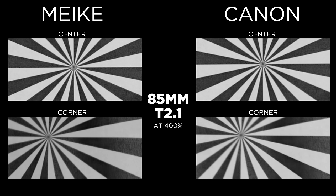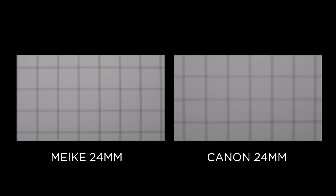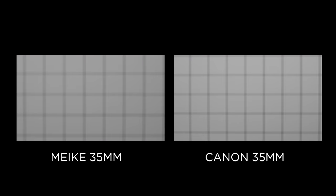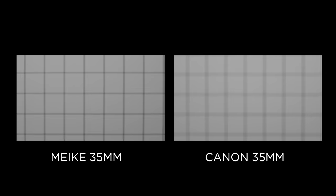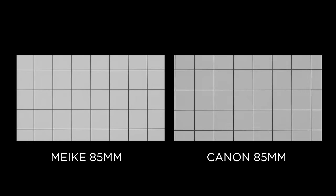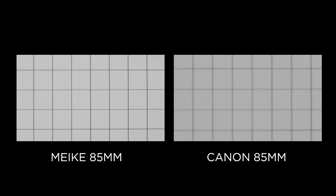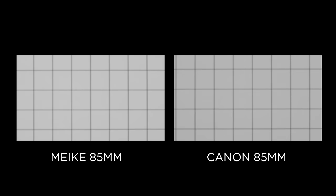Next up we have breathing. Comparing the 24mm, it's about a wash between the two. On the 35mm the Mikey is the clear winner. At 50mm we're looking at another wash, and on the 85mm Mikey again takes a clear win. This one was pretty surprising, but overall the Mikey lenses seem to be outperforming the Canon lenses when it comes to breathing.